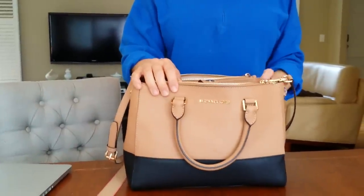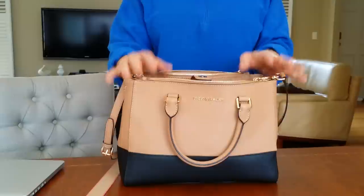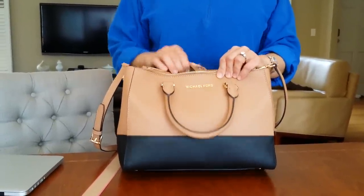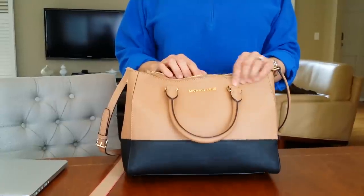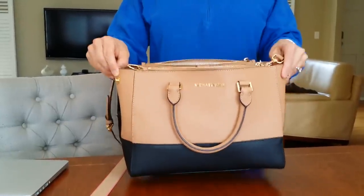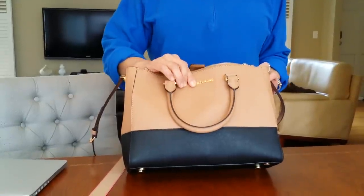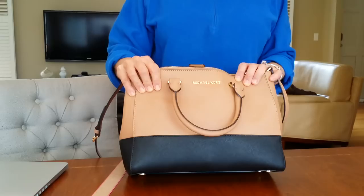Hi everyone, this is Maggie from My Favorite Things. Today I'd like to talk to you about my relatively new purse. It's a Sutton purse from Michael Kors. I've been using it for about a month now, and I wanted to do a review — pros and cons — of what I think about this purse.